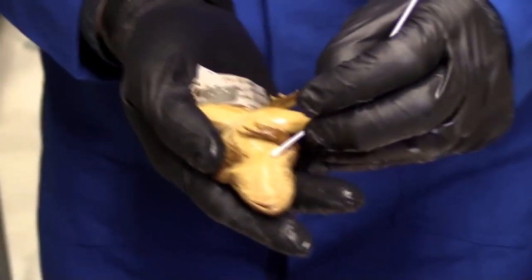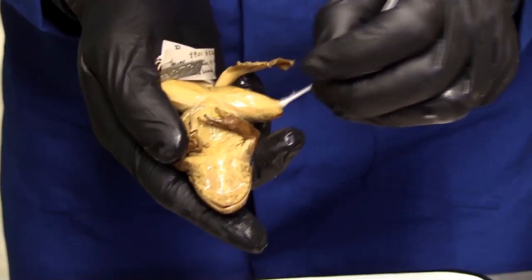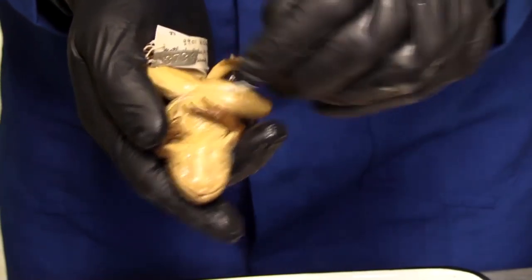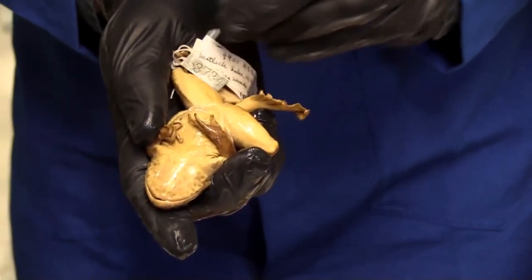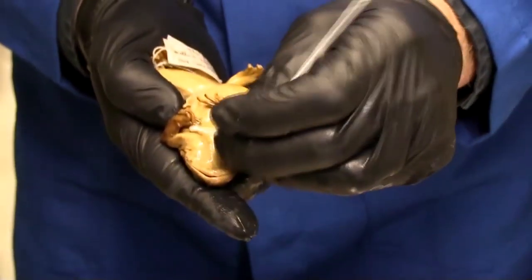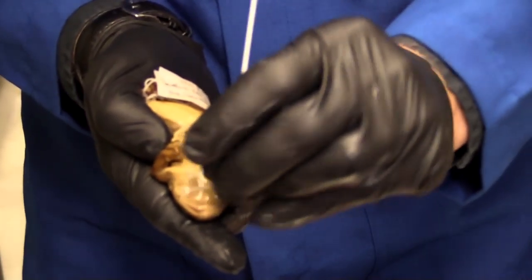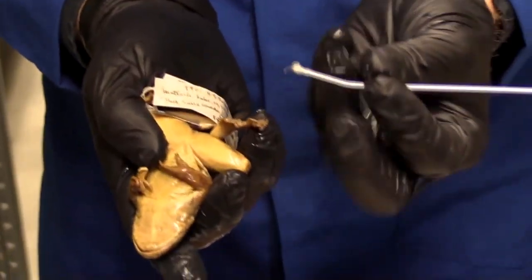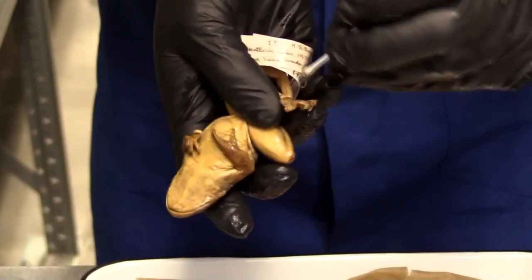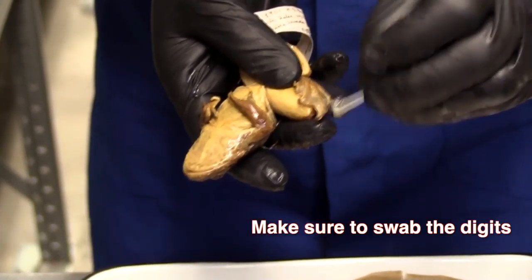Notice I'm bending the swab a little bit and twirling it. These are techniques that allow me to know I'm getting enough friction and covering space to collect skin tissue. It's okay to continually rub across the whole animal, but those are the most likely places where we're going to find the infection. Finally, I'm also going to do a little bit in the webbing of the back feet.